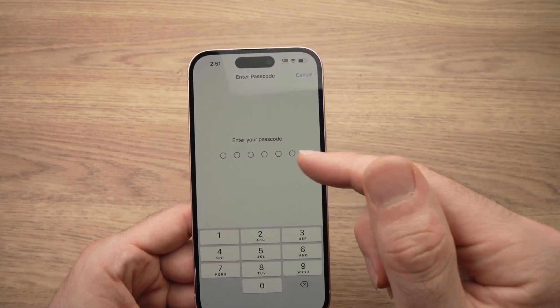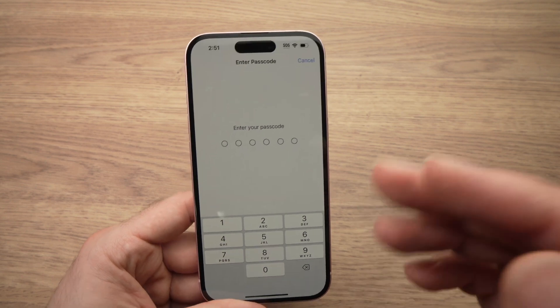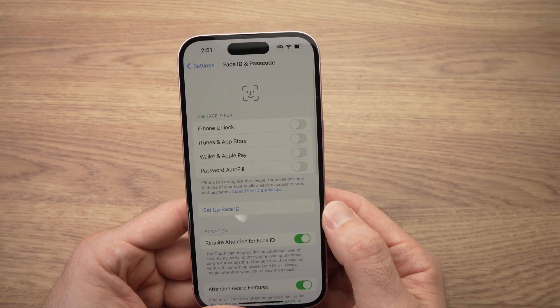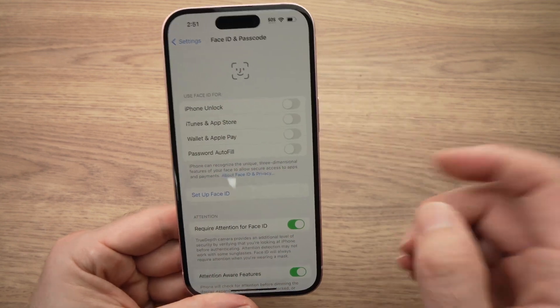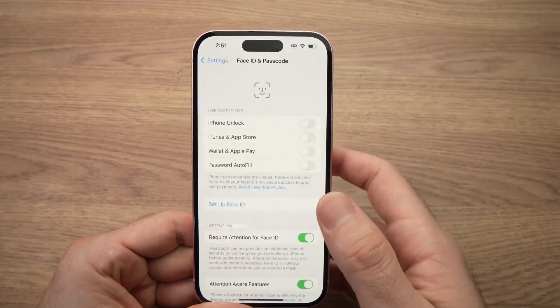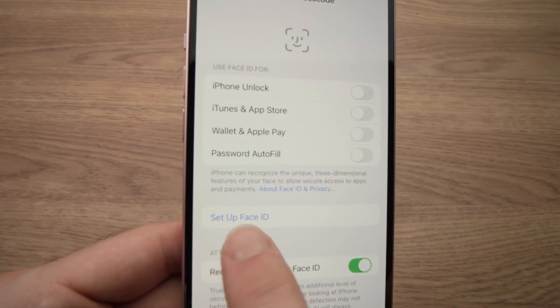It will ask you to enter the passcode, the PIN code of your iPhone that you're currently using. Then you'll have access to this specific menu. Next step is to click here — Set Up Face ID.